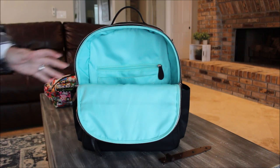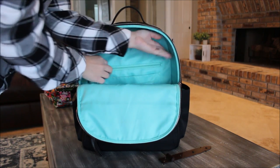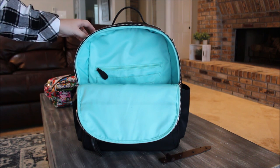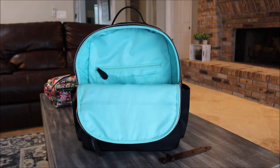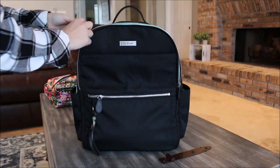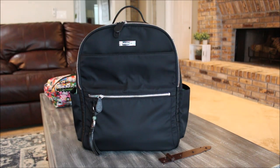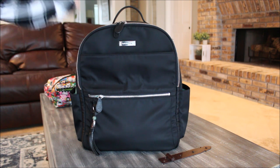I think I actually love this bag packed up for Disney almost better than as a carry-on. The nylon material is perfection for Disney — super lightweight, wipeable, and I don't have to worry about it getting wet. I hope you guys enjoyed seeing it packed up both ways. If you have any questions or comments feel free to leave them below, and I'll talk to you soon — have an awesome day!